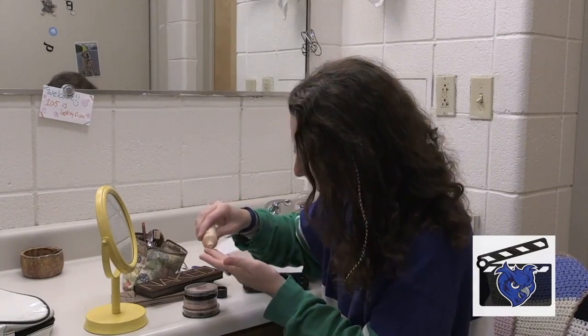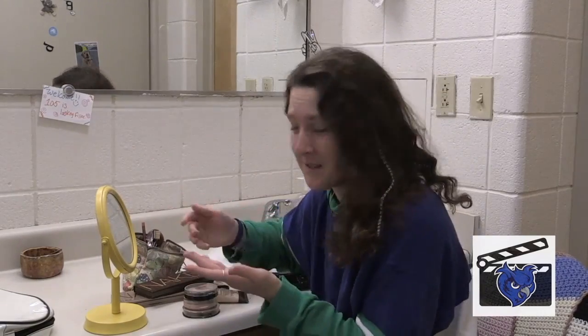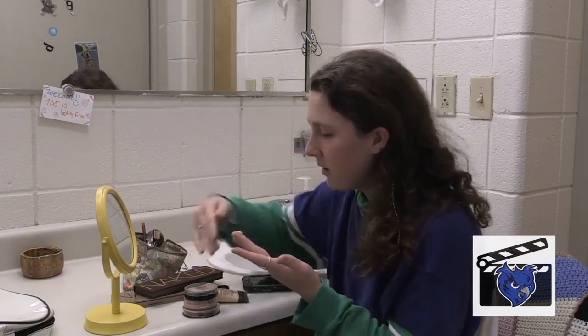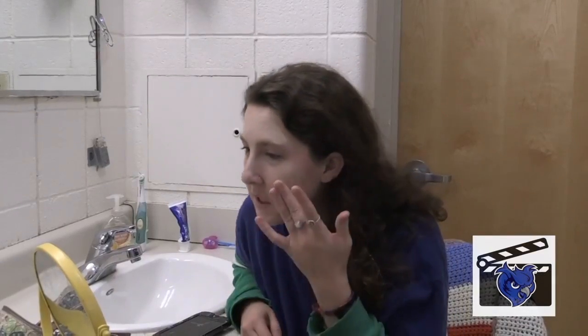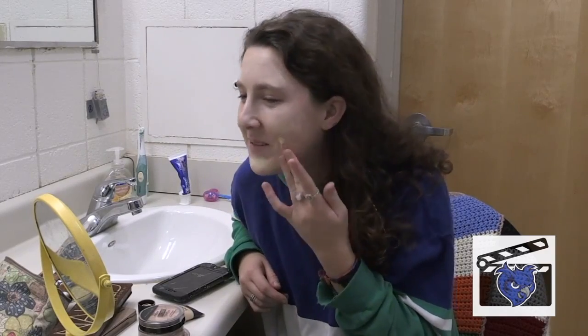We're just going to put it on our hands — who cares if your hands are clean, you'll wash your face eventually. And if you've got a little in your hair, that's also fine because it'll be like, oh, she's wearing makeup, like cool. It's a good, cheap brand. It'll probably make you break out, but it's fine because you'll wear makeup to cover it. And your lips too — it's a good lip primer.